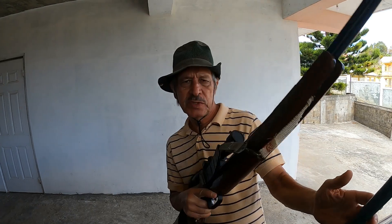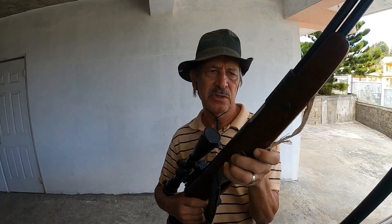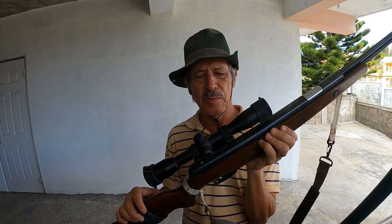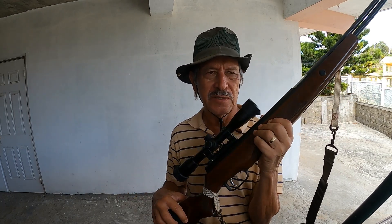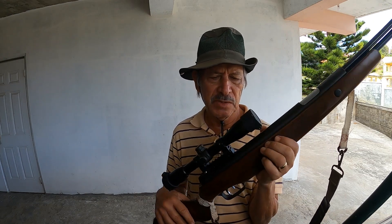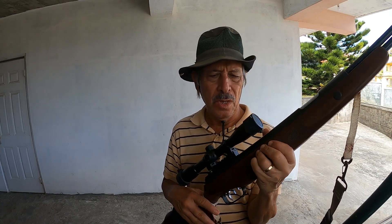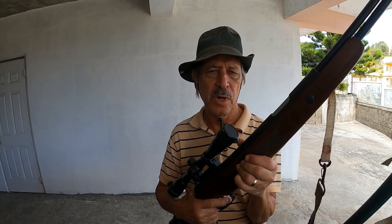I'll be using a TF87, which is a magnum springer — Chinese made, fairly accurate. It's got a Leepers golden image hunting scope, 4x4 by 32, and it's parallax fixed at 100 yards. So it makes shooting a little bit more difficult up close. But nevertheless, we're going to give it a try and see how we come out.